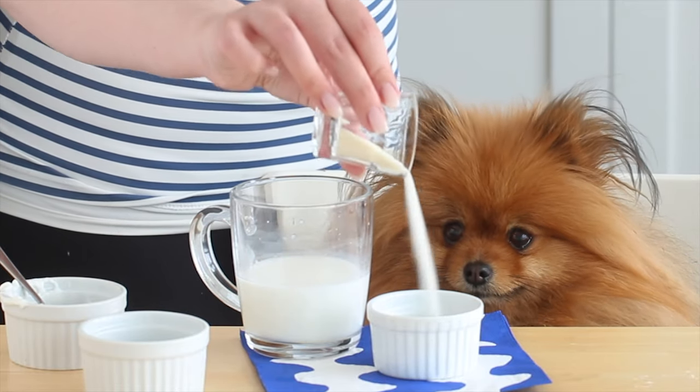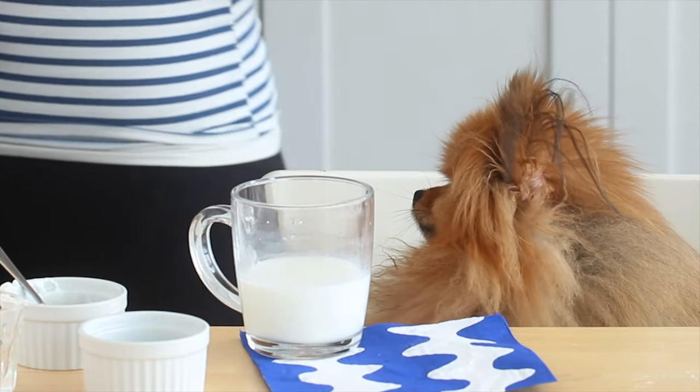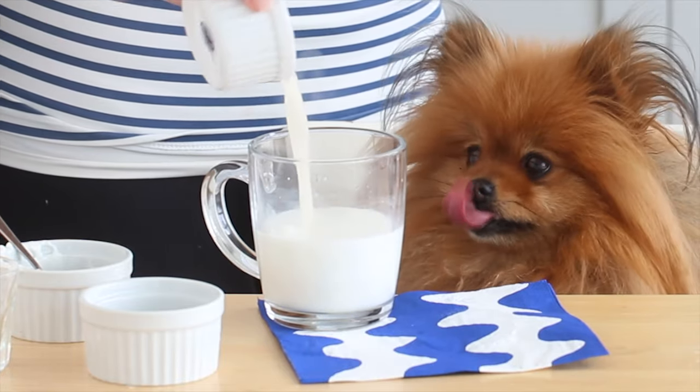Then repeat the gelatin step for this layer as well. Combine some gelatin and water in a small bowl, microwave for 15 to 30 seconds, and then add this to the yogurt mixture and mix until combined.